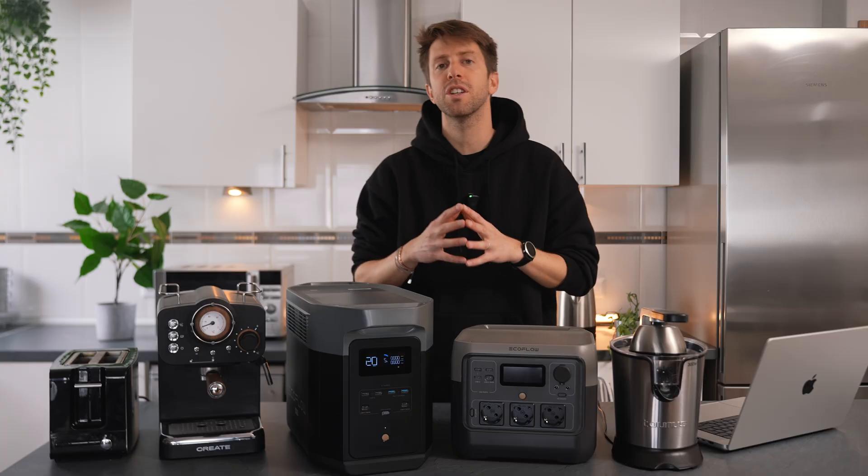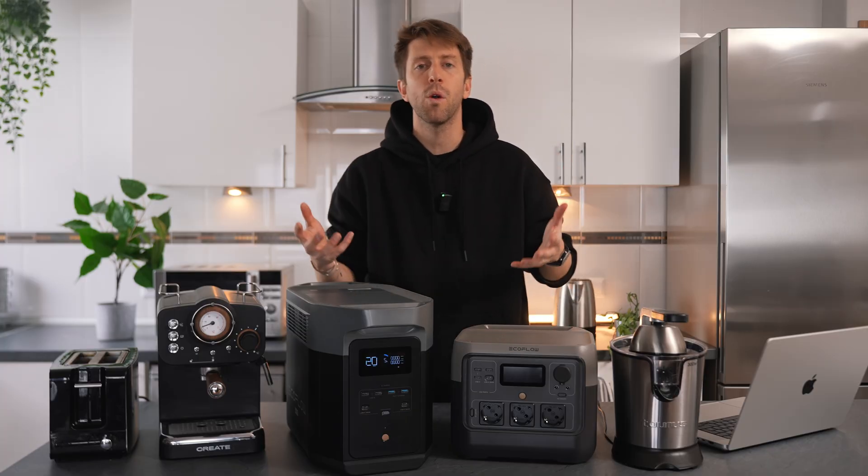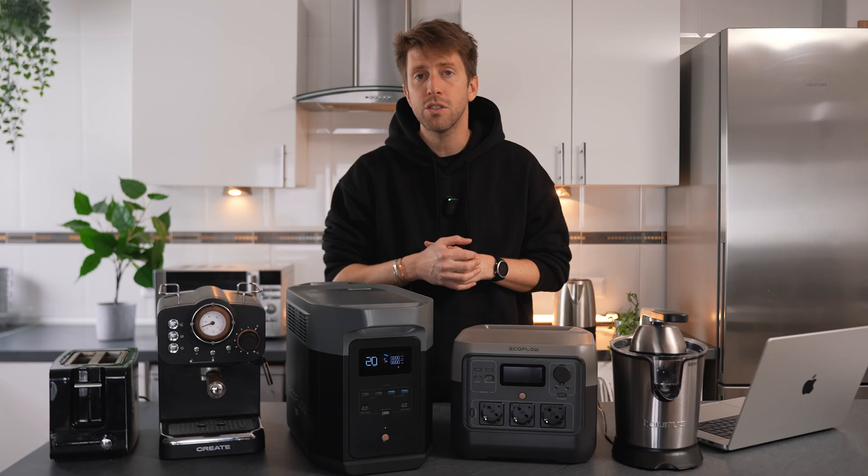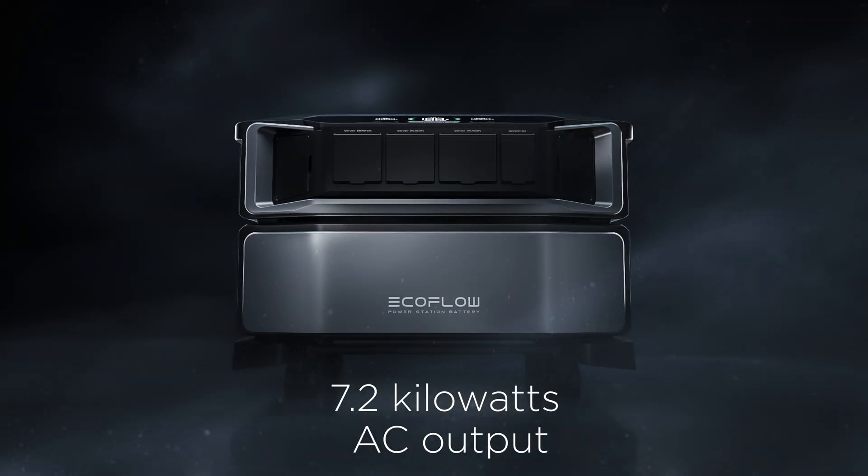If you want to run some power-hungry loads simultaneously, you should consider buying a generator with more output wattage, like the Delta Pro which has 3.6 kilowatts AC output, or even the Delta Pro Ultra with an output of 7.2 kilowatts.